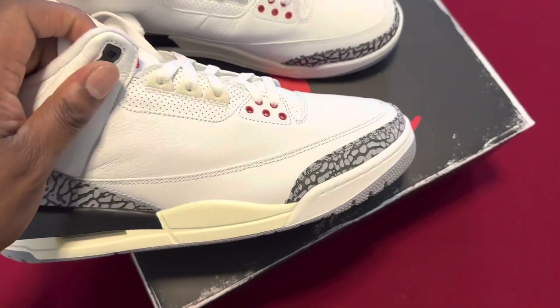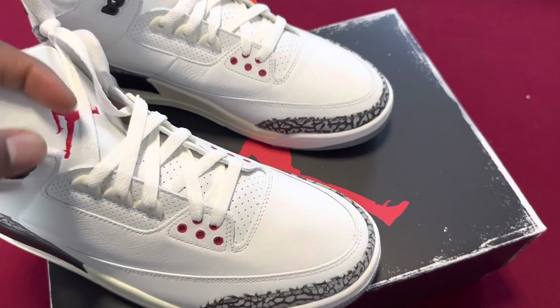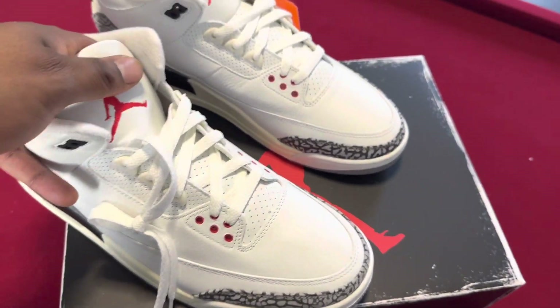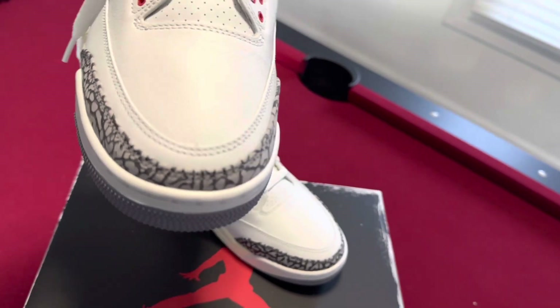They went with the narrower toe box, so they're paying homage to the OG, which is the '88 ones — I hope I'm saying that right, if not comment down below and let me know. But yeah, they went with the narrow toe box, the low cut, and the elephant print.